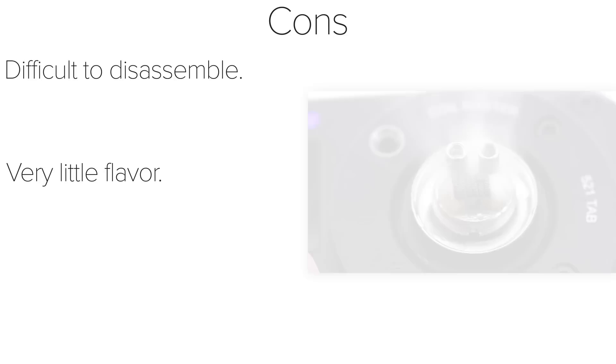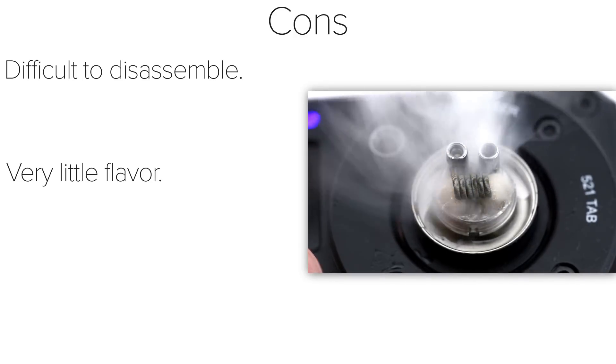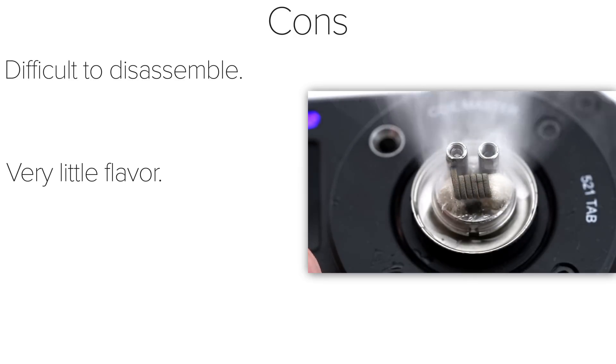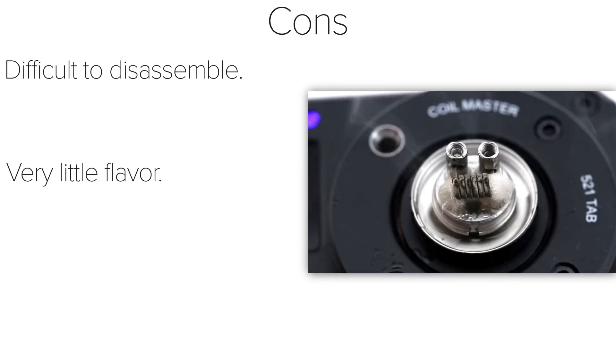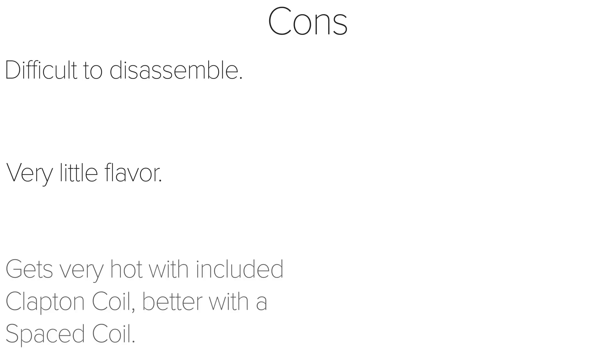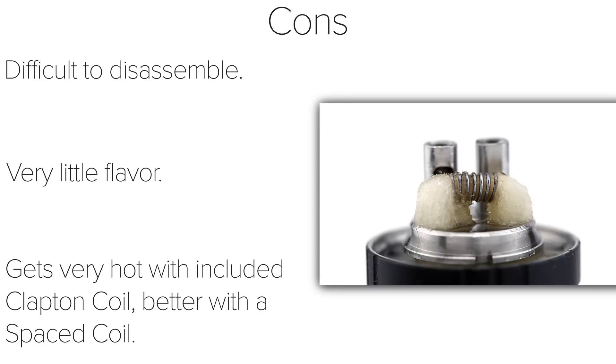There's very little flavor with this tank, especially with the included Clapton coil. There's plenty of airflow, which drowns out the flavor for me. I was getting better flavor with a higher resistance build at a lower wattage, but for a single coil tank this just wasn't doing it for me. Another issue with the Clapton coil was the heat — this tank gets very, very hot using the 0.2 ohm Clapton coil. At about 40 to 50 watts, the tank would get extremely hot to the touch and would need long periods to rest. I didn't have this issue as much with my spaced coil at a lower wattage.